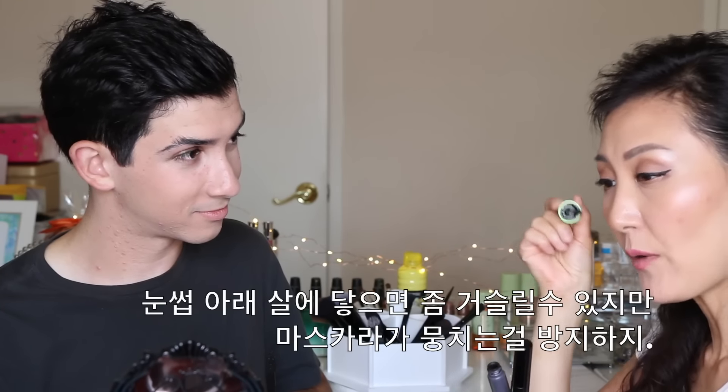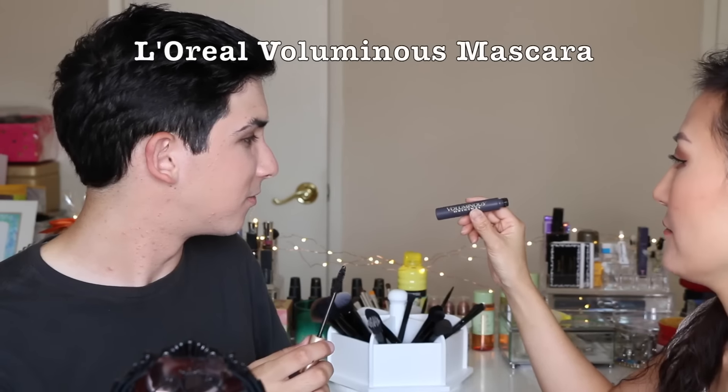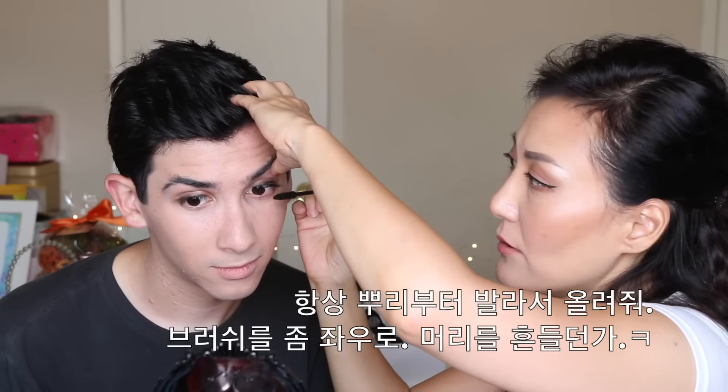This one is a plastic bristle — as you can see. When it touches your skin it can bother you while applying too close, but it gets rid of the clumps. I always hate when mascara gets clumpy because it looks so unnatural. This is the L'Oreal Voluminous Original — it will give you volume but also some clumps. And this is the Covergirl Clump Crusher — that's what we want! Many YouTubers use two mascaras together. Always start from the root and wiggle the brush.